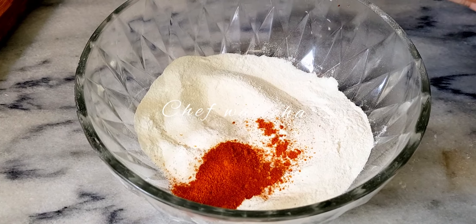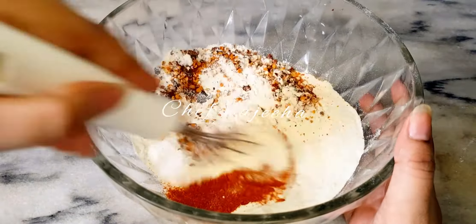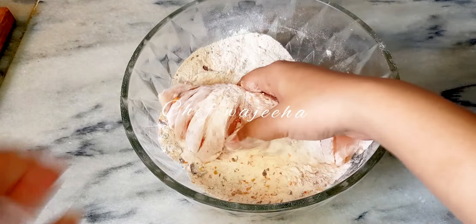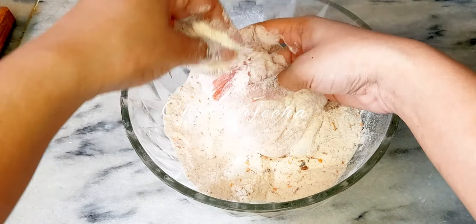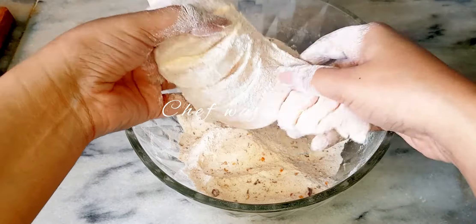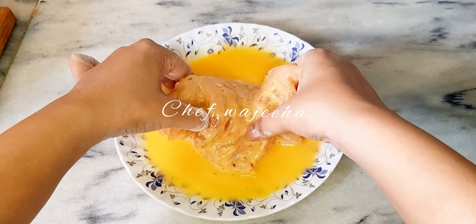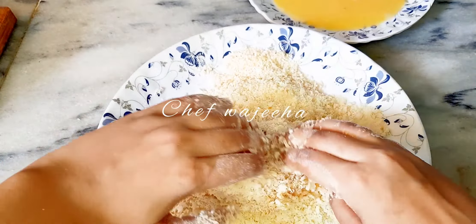We will add all the spices: 1 tablespoon paprika powder, 1 tablespoon red chilli flakes, 1 tablespoon salt, 1 tablespoon chicken powder. We will also add egg and milk, then coat it in the breadcrumbs and fill it into the chicken.